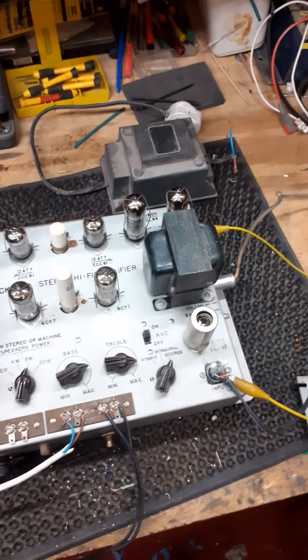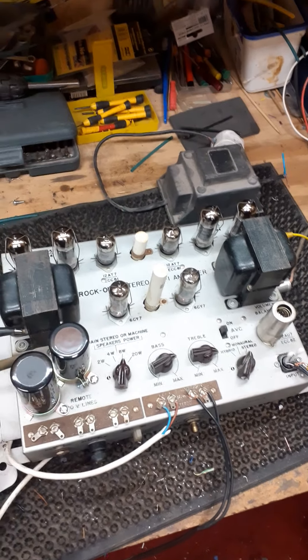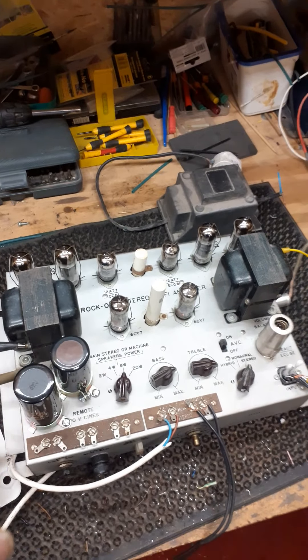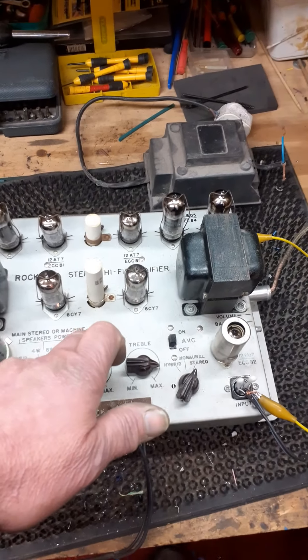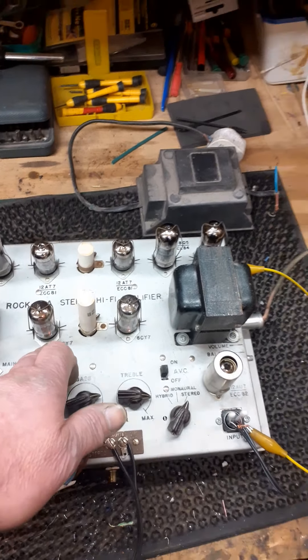Basically it's been gone right through. The issues were: it was a very noisy amp — you'd touch anything on it and it would crackle and pop, there was no bass, and generally it just didn't sound very good. The crackling, popping and hum issues were down to these riveted grounding strips that Rockola used when they manufactured it. Only needs a slight bit of resistance on any of these rivets and you will get hum, so I directly solder each of these rivets to the chassis.